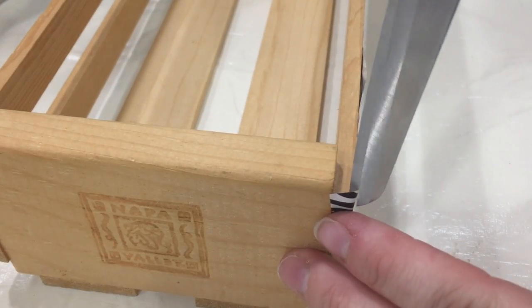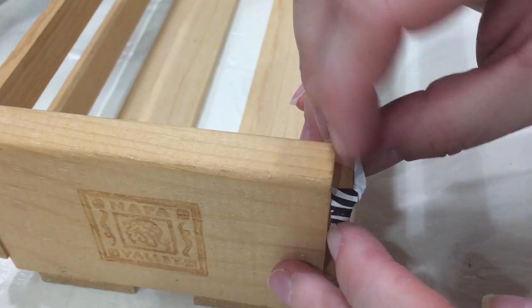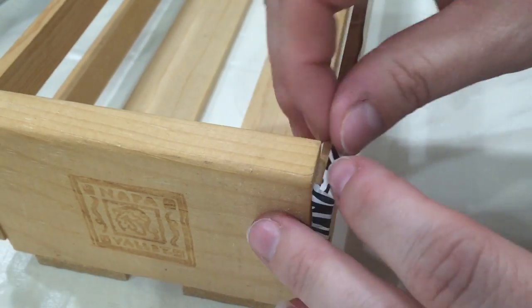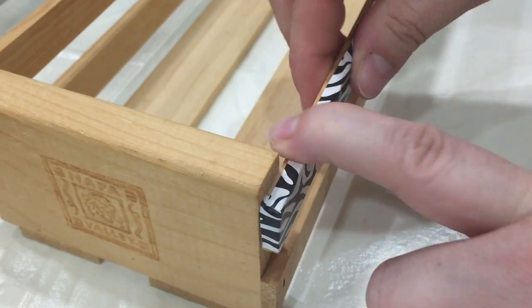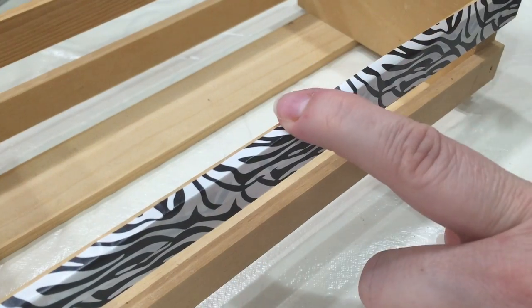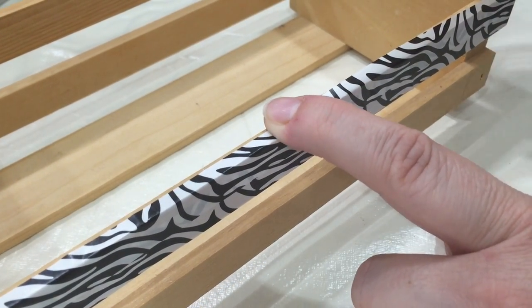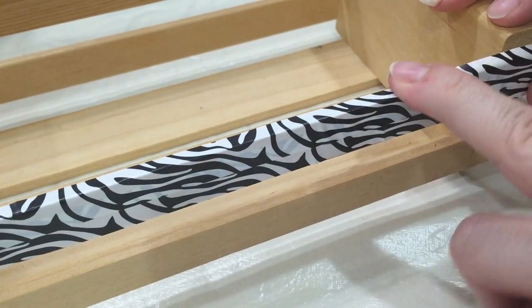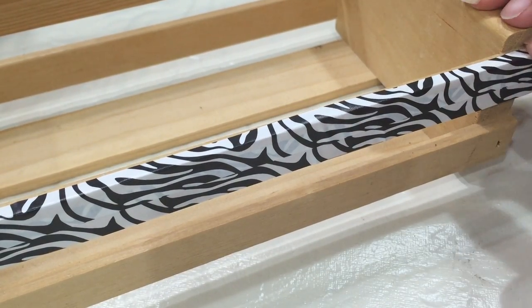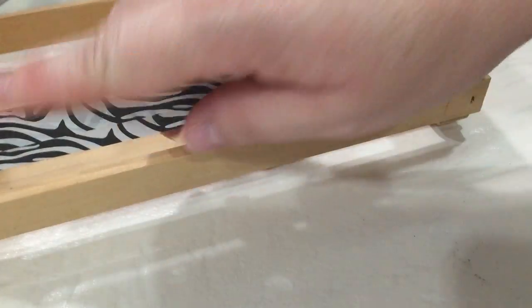Now take your scissors and cut just a little slit right on the two corners. That way you can fold down one corner first, then flip the top piece down all across the front of your tray. This will give you a nice, neat corner without any buckling. Then repeat this process on the next little rows.